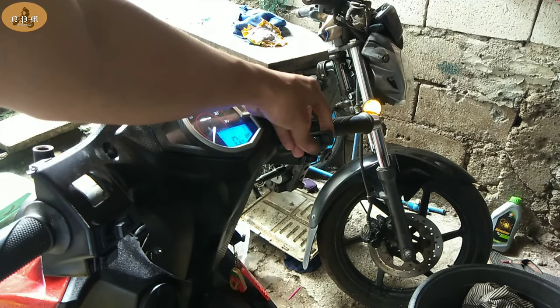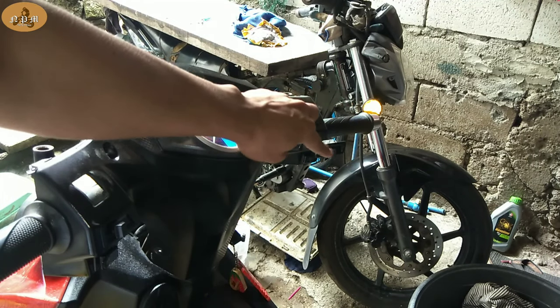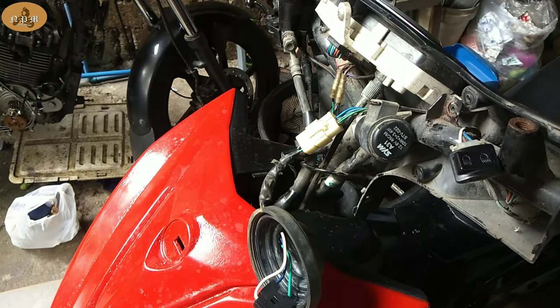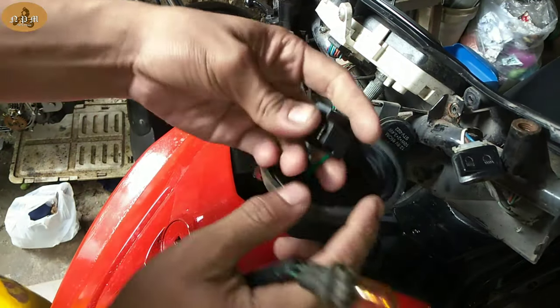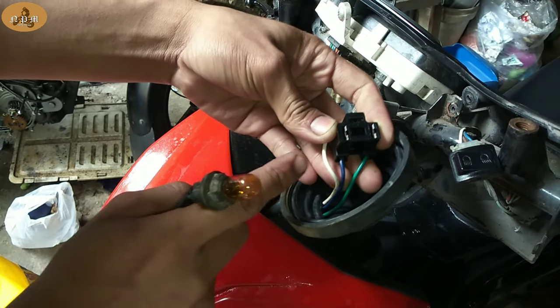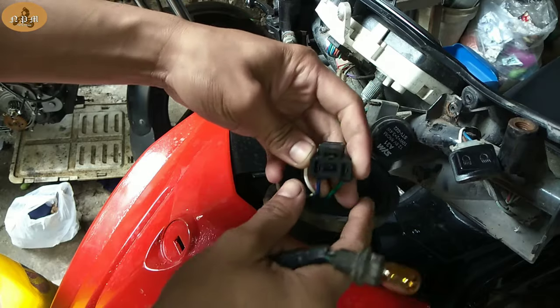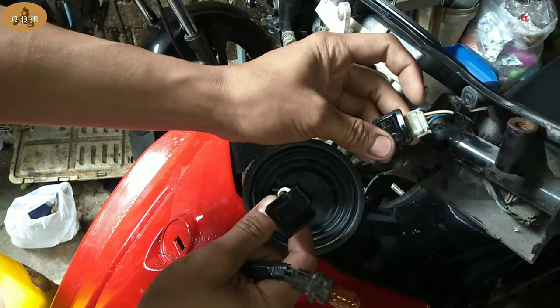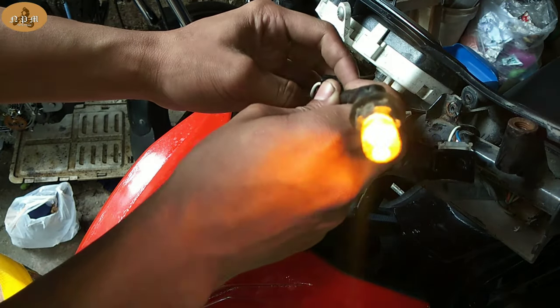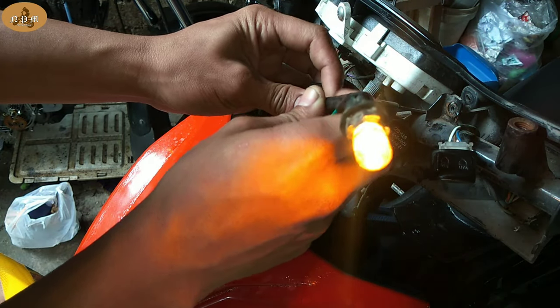Ang gagawin natin, i-on natin yung switch ng ating headlight. I-check nga natin kung mayroon tayong power dito sa ating sakit. Ang i-check natin yan, yung blue lang tsaka yung white — kasi yung green, ground lang yan. Ang gagawin natin, dito muna tayo sa low. I-check natin — okay. Yung kulay white.